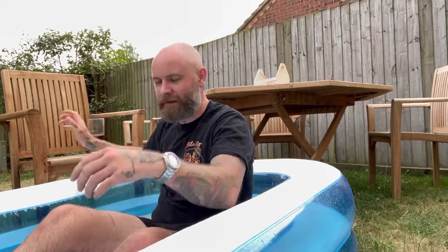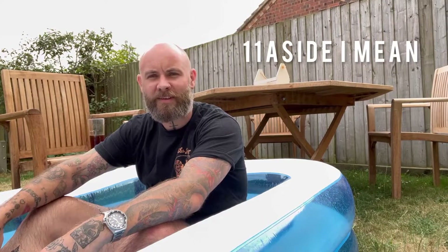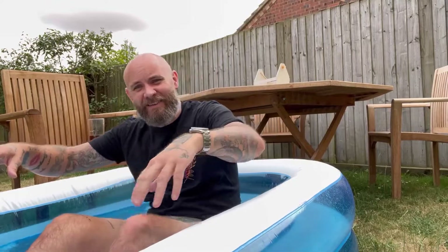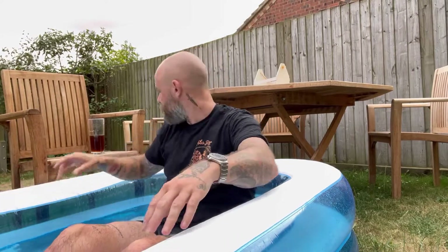My first game of football in over 10 years is tomorrow, so I'm just prepping the legs with a bit of an ice bath. The secret to these is just get in, just jump in — you'll be fine. I can't feel my fingers anymore, they're numb. It's cold, it's fine, just get in, you'll be good.